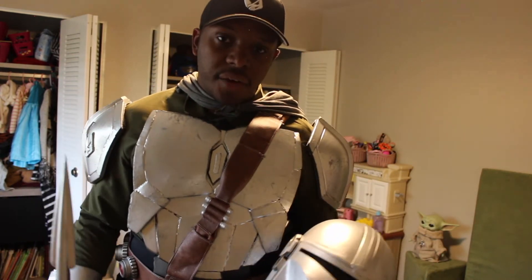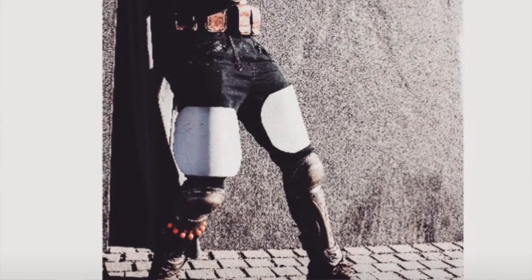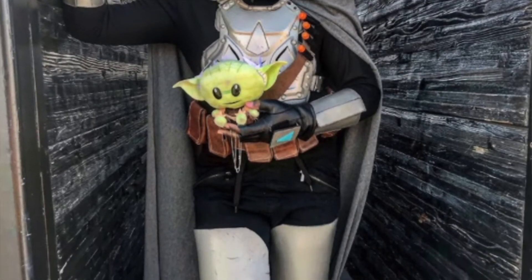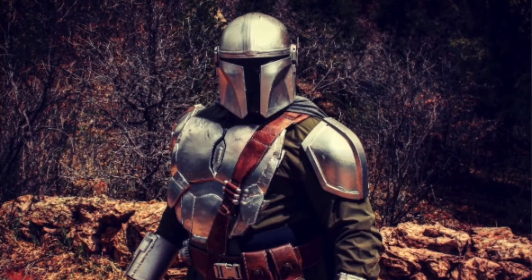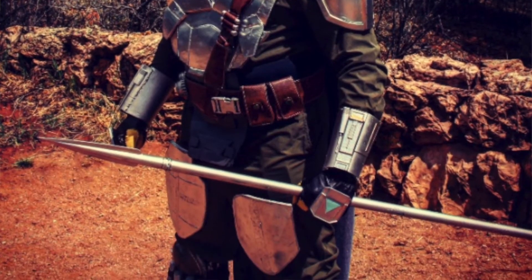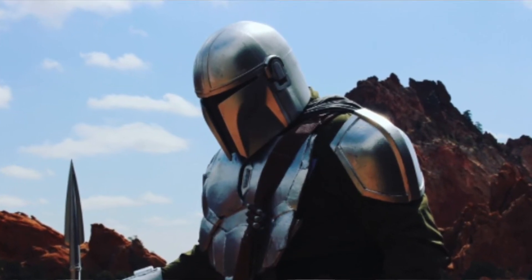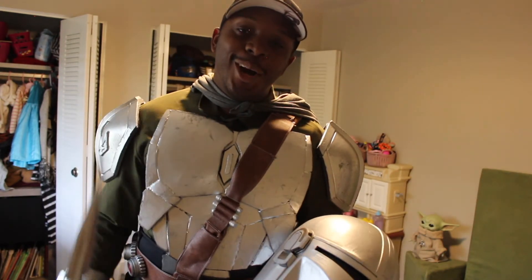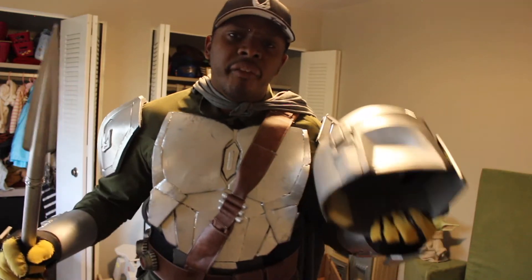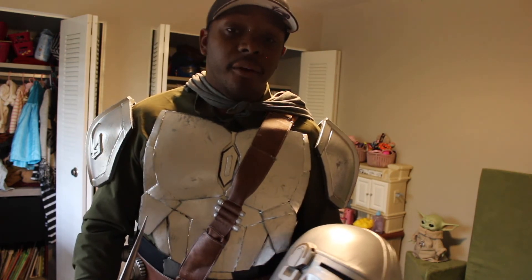My Mandalorian cosplay is a collective of different pieces brought together to give you the armor that I have. It's gone through some transitions from when I first started — it's come through such a transition to where I am now, which is so cool. I would have never imagined having the suit be where it is now. That was the long answer to how I made my Mandalorian armor. If you guys like this video, be sure to give it a thumbs up, and if you're new to the channel, be sure to subscribe. This is the way.